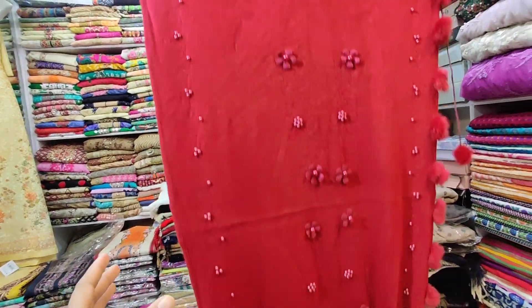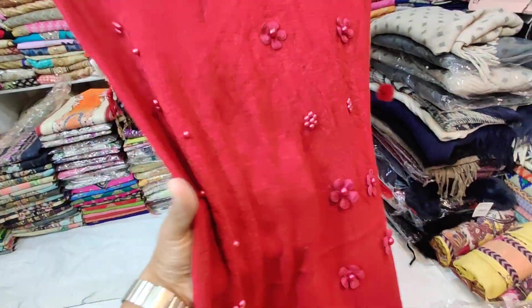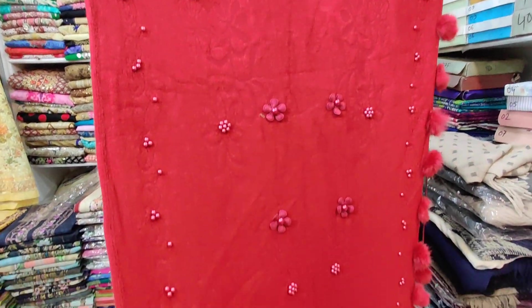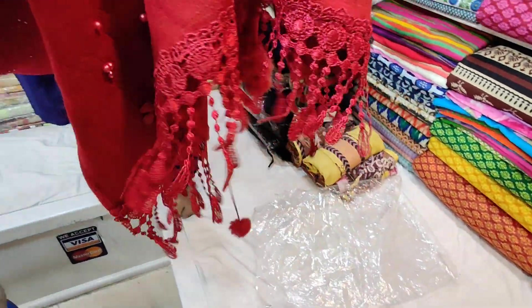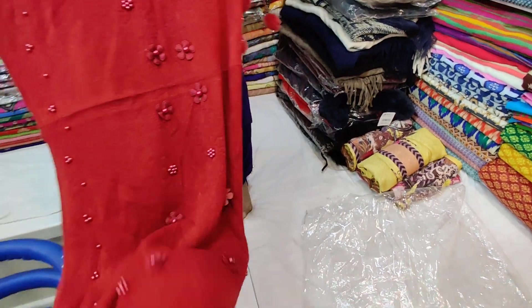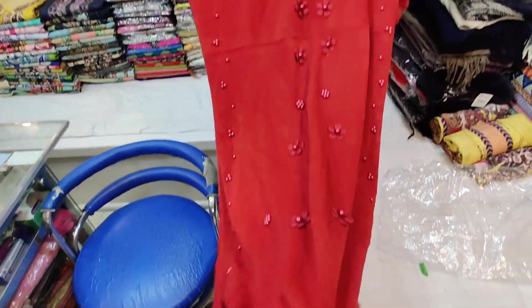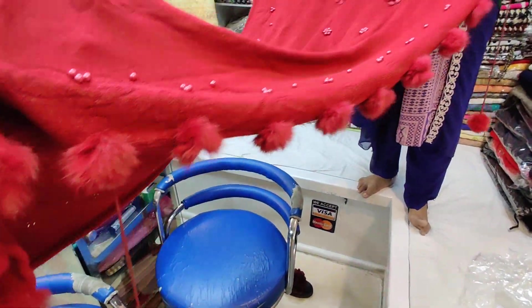So I am going to see the first one here. In the first one, we have seen it is a little bit soft, very soft. Just look, it's very beautiful.